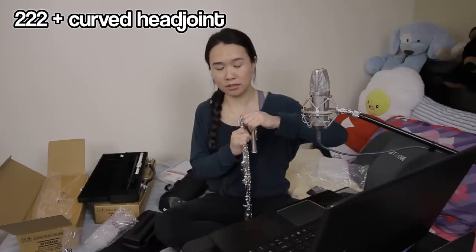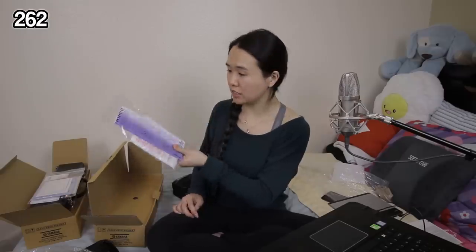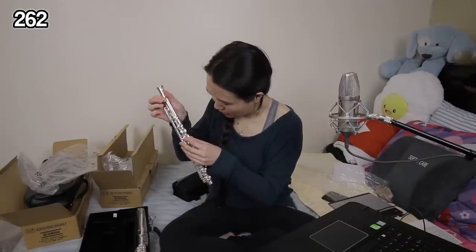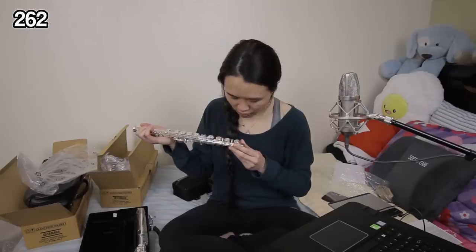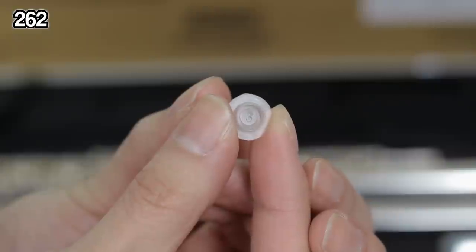Now let's try the 262. Same package — instruction manual, polishing cloth, cleaning gauze. Interesting: the open hole plugs can't be pushed through, you actually have to peel them out. They're numbered — three, four — and then two, three, four. The finger numbers given are actually piano finger numbers: one, two, three, four, five. On the flute it's thumb, one, two, three, four. Clever. Because the plugs have that little lid, they do raise the height of the keys slightly.